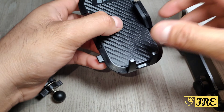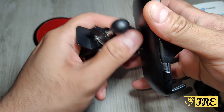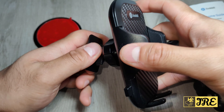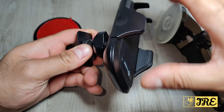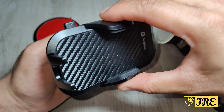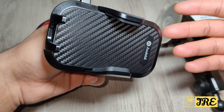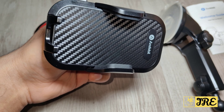Another great thing is that once you connect one of these mounting options onto this, it's also 360° rotatable. So you can rotate it to use it horizontally or vertically — it's your choice, and you've got both options there.